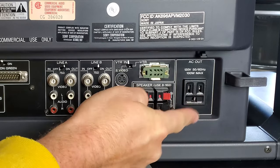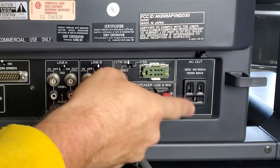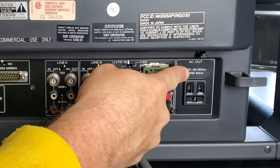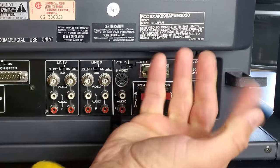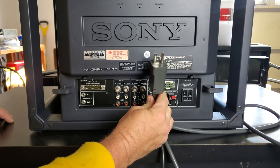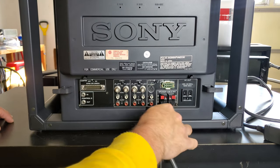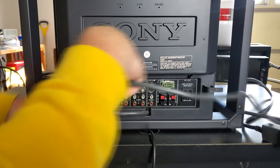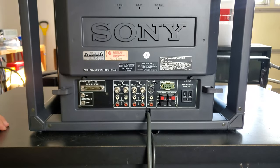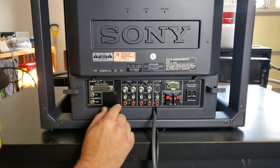Finally, there's an additional AC output on the back. This is a hot output — whenever the monitor is plugged in, you can add another plug operating on 120 volts and get live electricity from it, even if the monitor is turned off. This monitor includes a built-in power cable, and there are racks on the side to store it so you can wrap the cord and safely secure it.